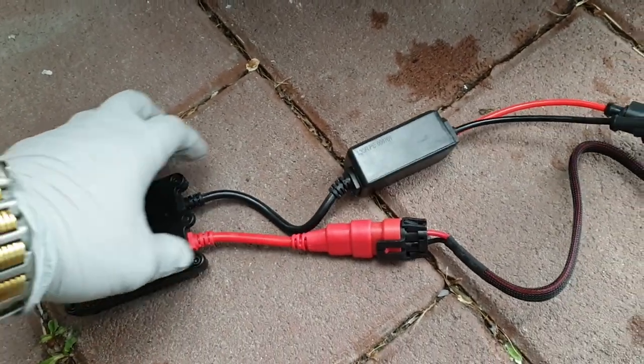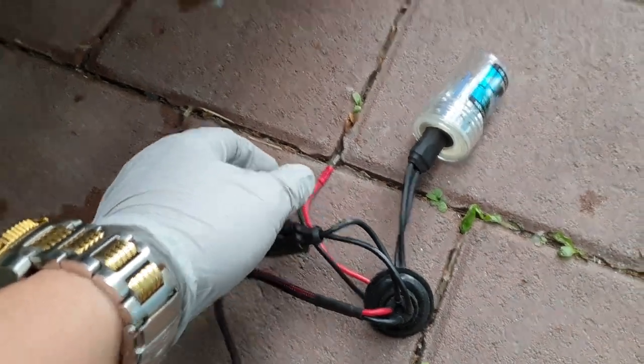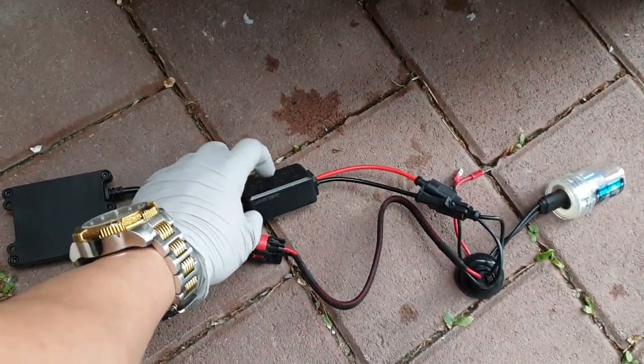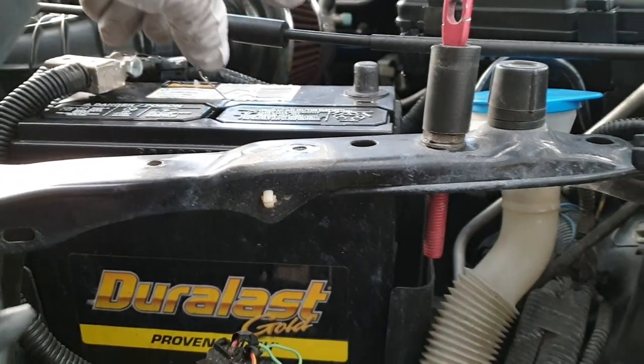Basically it goes like this — the ballast and this is the harness, and then this goes to the plug. I'm not gonna remove anything yet because I want to test this one first. I'm gonna connect it here and then connect the negative ground back to the battery. Remember, safety first — this is electrical, so make sure you disconnect the ground before you start working on it. I'm just gonna do that and then turn the lights on to see if this works.